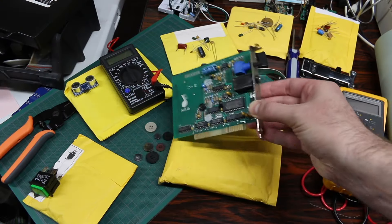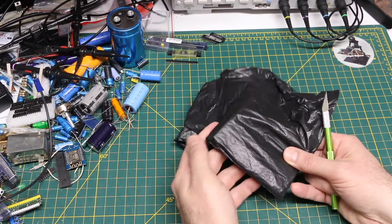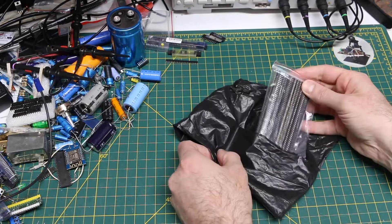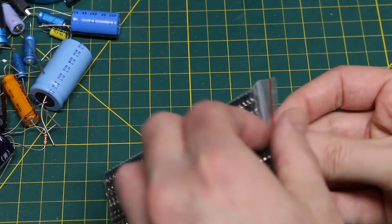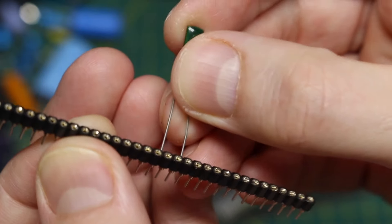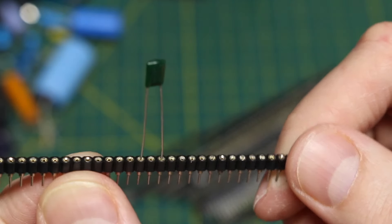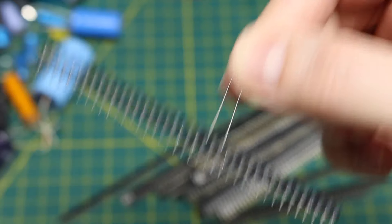This board has a lot of buttons on it. This first package feels like a bunch of nails - machine pin sockets. I think I was running low on these. They can be used as IC sockets, but I also take regular components and use them on PCBs where I need something that will hold.